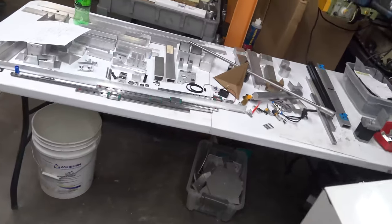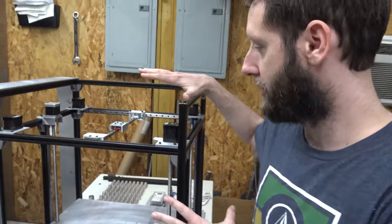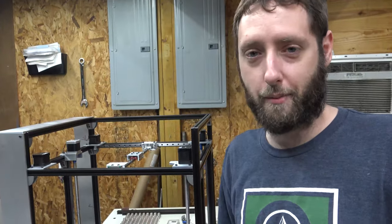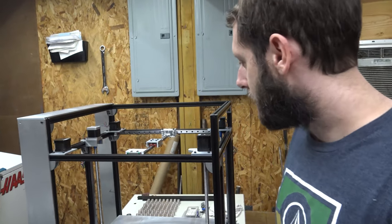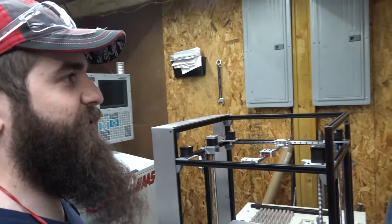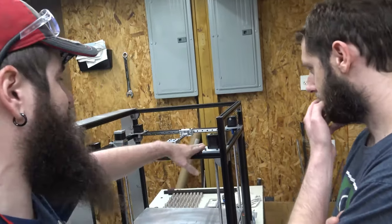We've got a little prototyping table set up. We wanted to have an enclosure plus upgradable all-metal parts. Nothing against 3D printed parts — you gotta work with what you've got — but when you're cutting metal all day it's like, let's just make this out of metal. That said, 3D printed parts are fantastic for prototyping: making sure everything works and fits, and once you've got the design dialed in you move on to the metal parts.